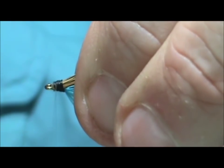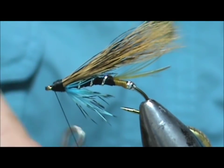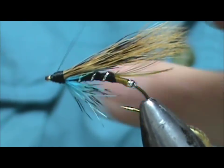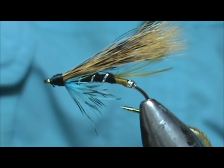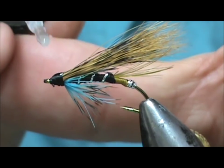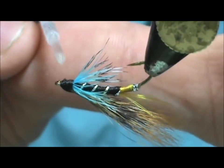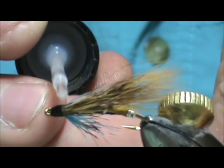Then we're going to go ahead and wrap the rest of the head, take our whip finish, and remove that. Now we're going to take our super glue and put that on there and let it soak in deep to help hold the squirrel tail on — especially after it gets bitten.